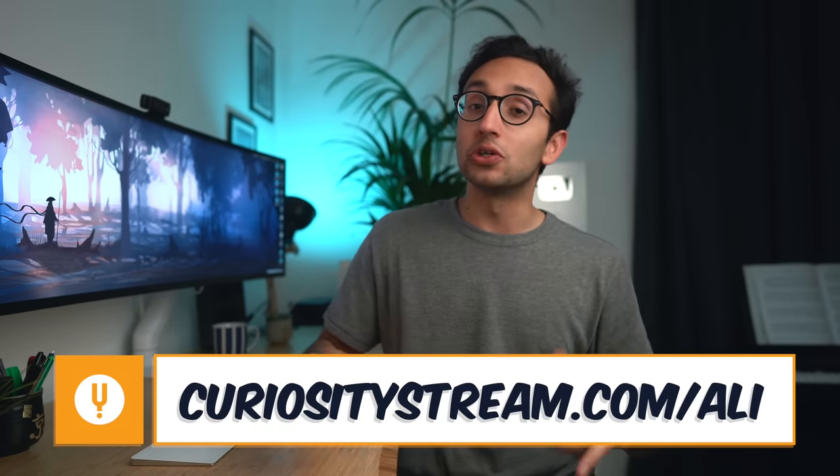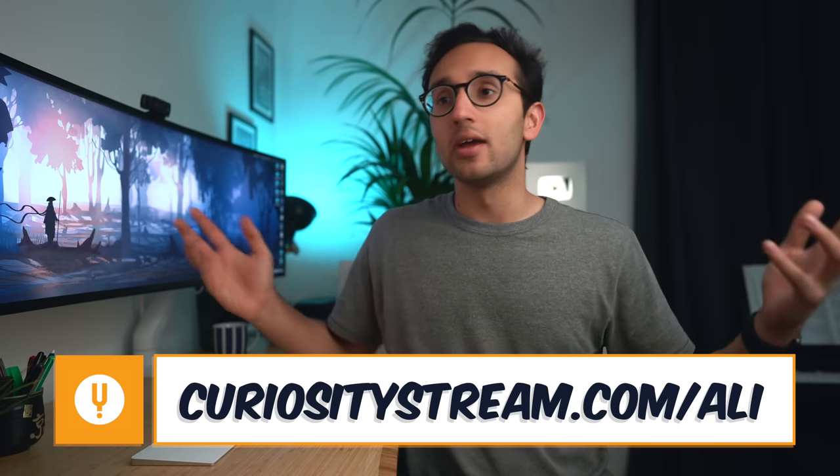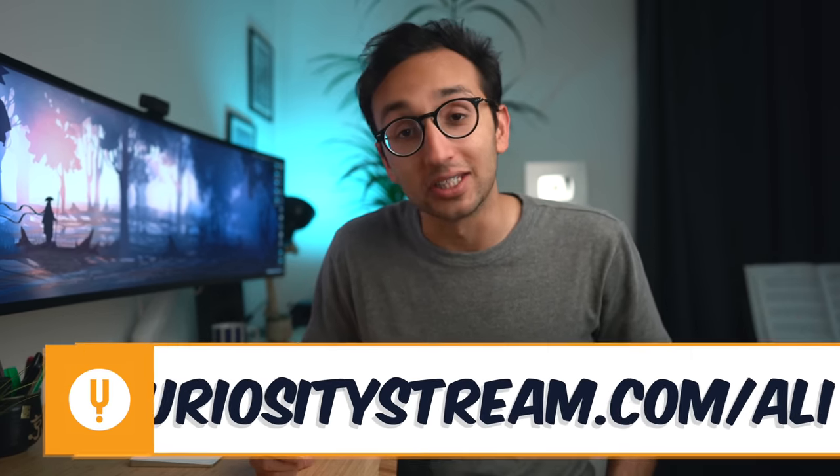If that sounds like something you might be into, please visit curiositystream.com/Ali and enter the coupon code Ali at checkout — that will give you a free 30 day trial to sample any documentary titles you like. Thanks very much for watching this video, I really hope you enjoyed it. If you liked this video, there's a playlist over there with more of my desk setup and tech themed videos. Thanks for watching, and I'll see you in the next video. Bye-bye.